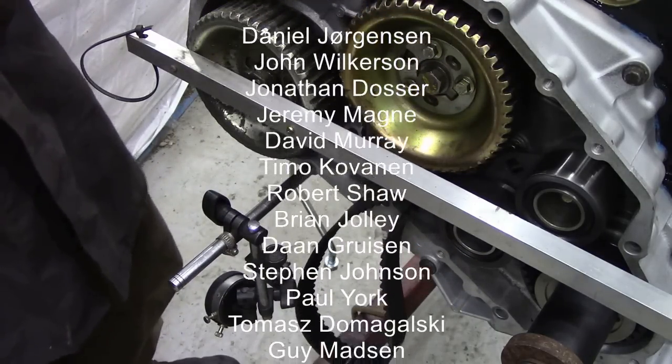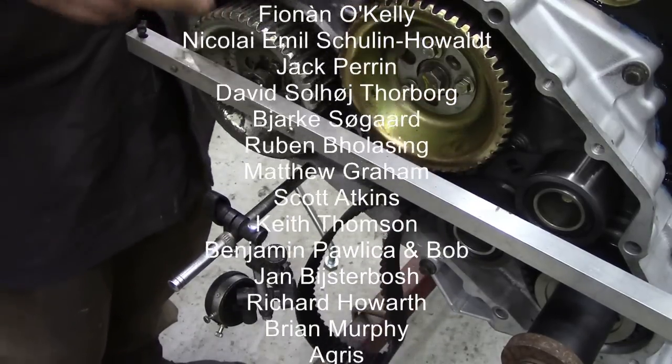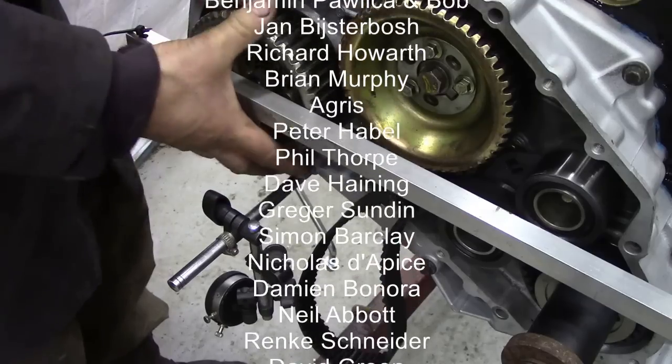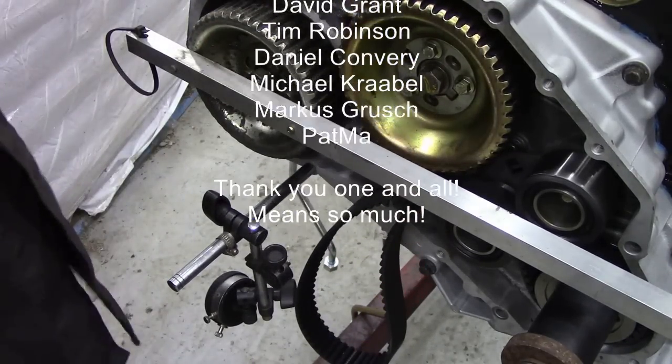Anyway, the things we have to do to make Land Rovers better. Sacrificed one pulley, but I think it was worth it because when I go like that, you can hardly feel the bearing. Talk to you later.